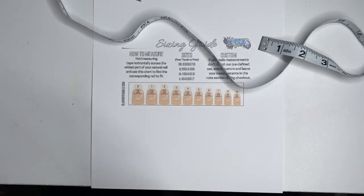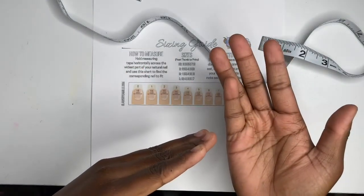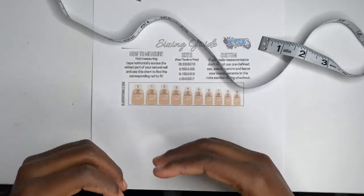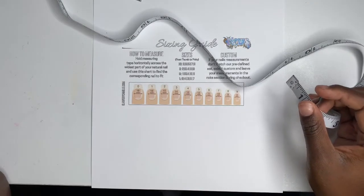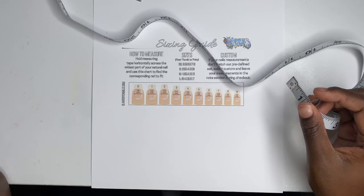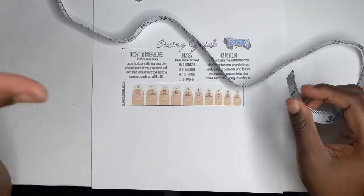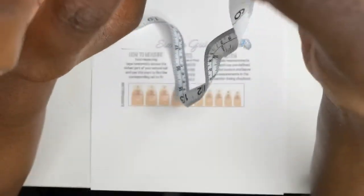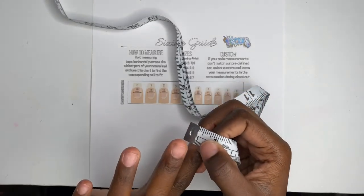My nails do have two different sizes, so you might be one size in one nail and another size in another. Like coffin and ballerina have different shapes because they're manufactured by different people. However, that doesn't stop you from getting your accurate size — I actually take the measurements of each of my nails, so you won't have to worry about it.